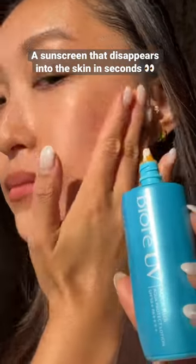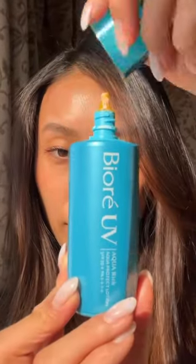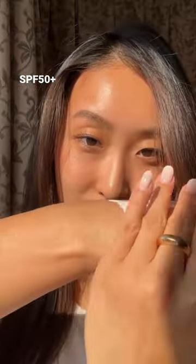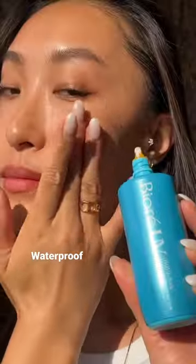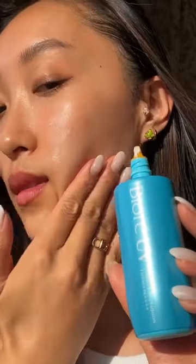A sunscreen that disappears into your skin in seconds. The new Biore UV Aqua Rich Protect Lotion with SPF 50 Plus has an adhesive outer skin formulation with encapsulated UV filters, along with super hydrating ingredients like glycerin, hyaluronic acid, and royal jelly.